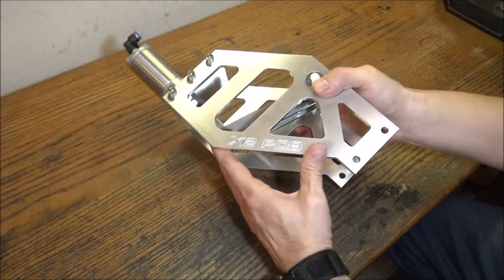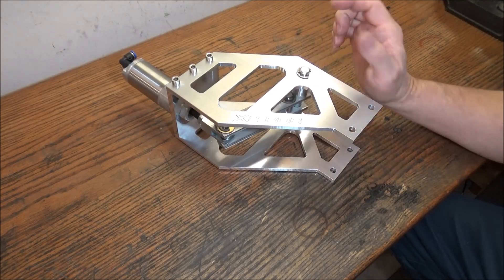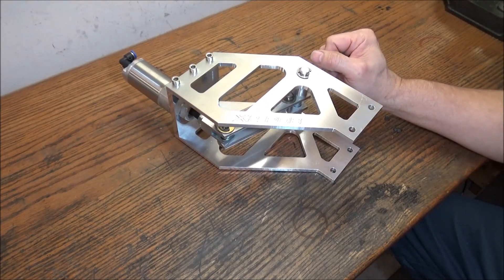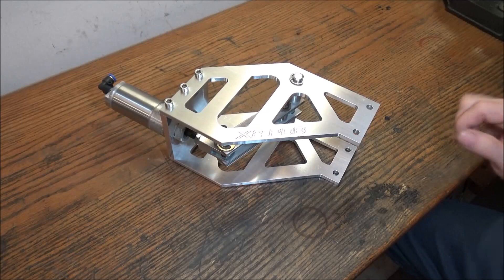It also comes with the Belleville washers. The draw bar — I believe you can just use the same draw bar you currently have. So if you guys are interested in this power draw bar, you can stop by the website and check them out.